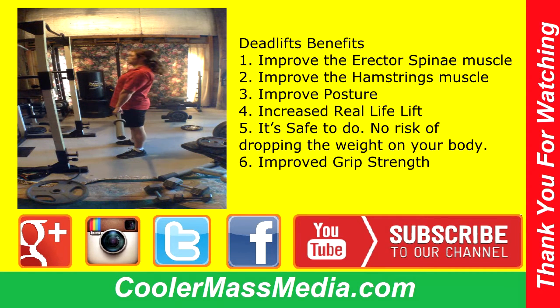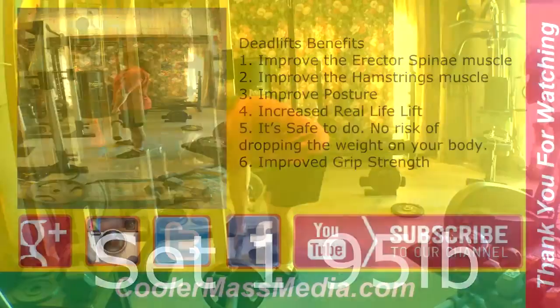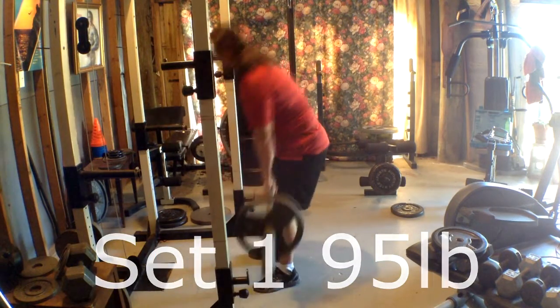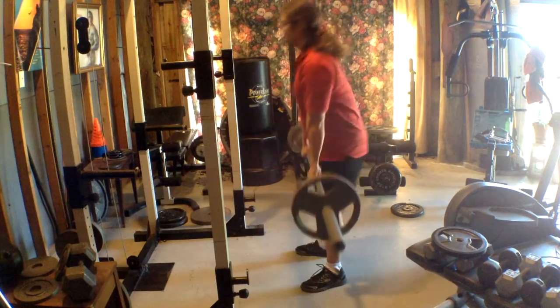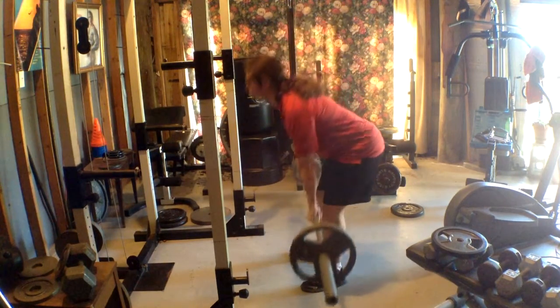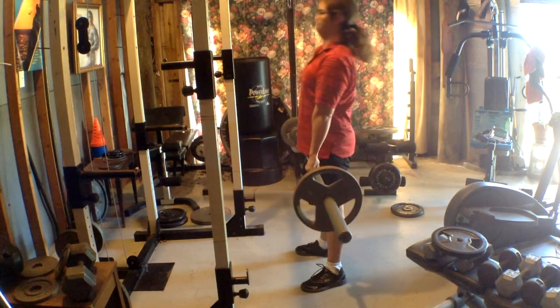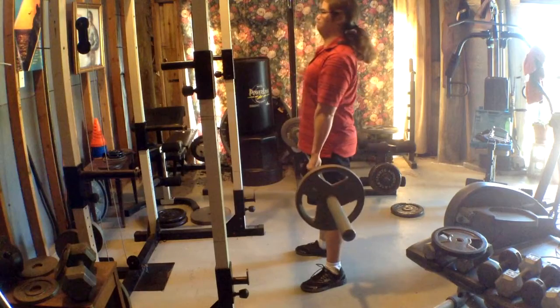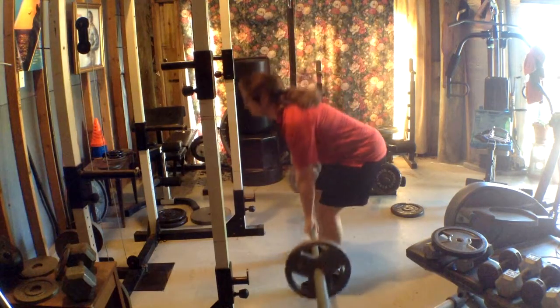After the two warm-up sets, I then started to do more weight. I did about two 25-pound plates for five reps, and my back was feeling really cool. I wasn't warmed up at all, even though it's warm in my gym. I felt like that set was actually a warm-up as well.